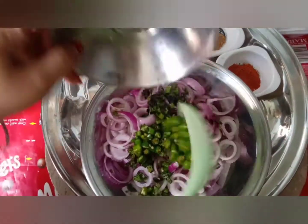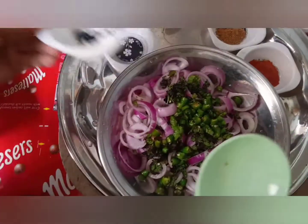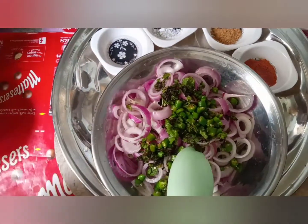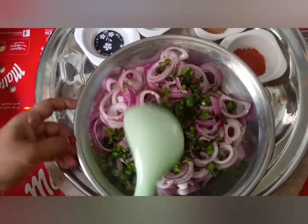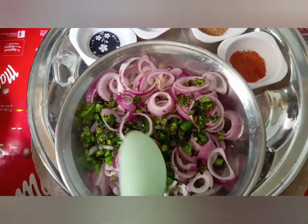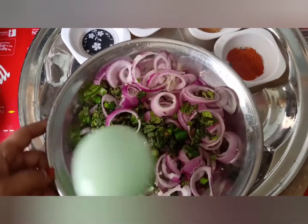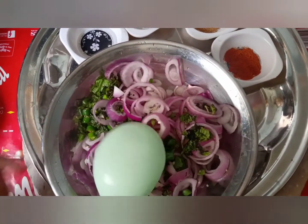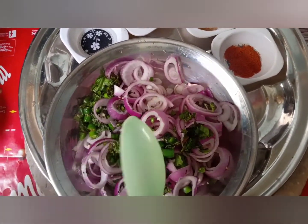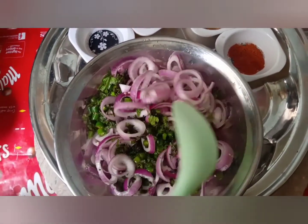हम क्यूंके थोड़ा सा स्पाइसी पसंद करते हैं, इसलिए हरी मिर्चे थोड़ी सी ज्यादा ली है. आप चाहें तो अपने हिसाब से भी ले सकते हैं. हर चीज़ के साथ ये सालाद अच्छा लगता ही है, वैसे ये ज्यादा आसान तरीका बता रहे हैं.